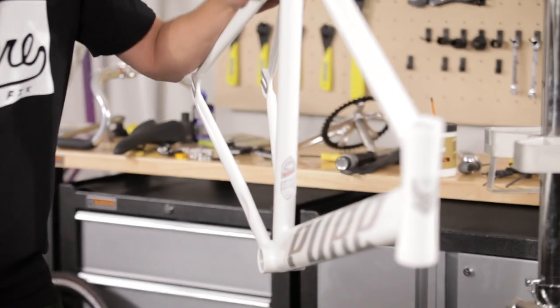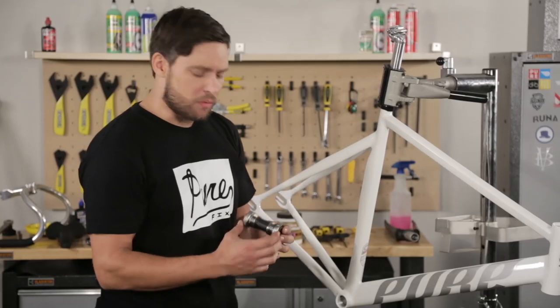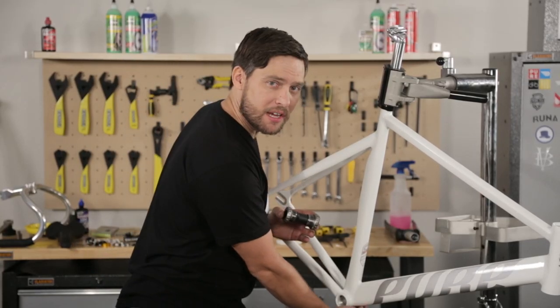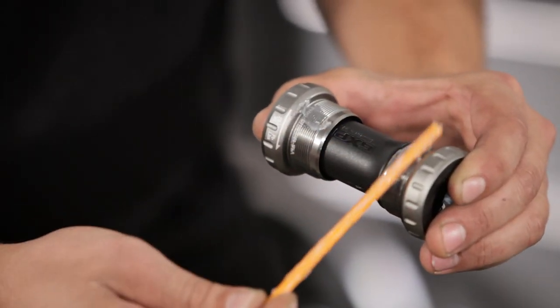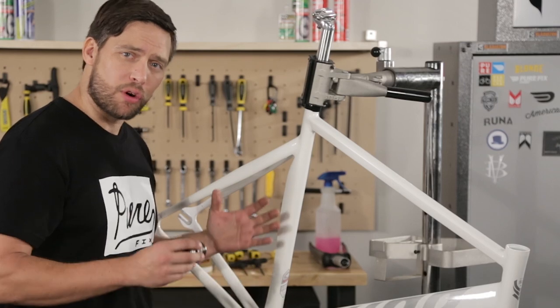We're going to go to the main drive system on the bike and install the bottom bracket and crank set. This part will have markings on it to tell you which side goes on the drive side and the non-drive side. Always install the drive side first, so then your non-drive side will torque against it.